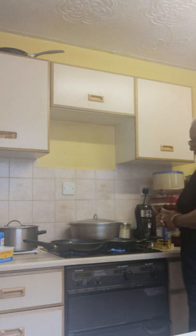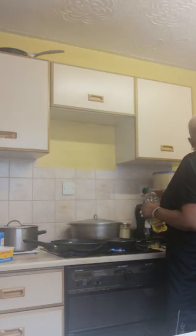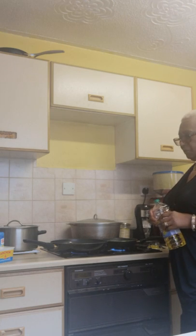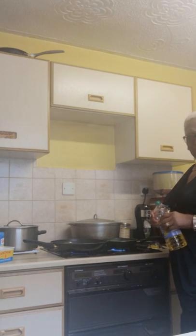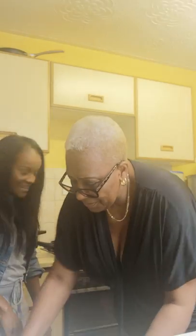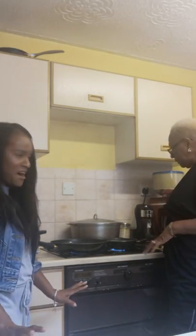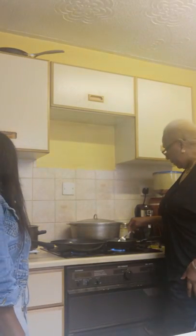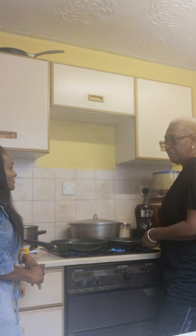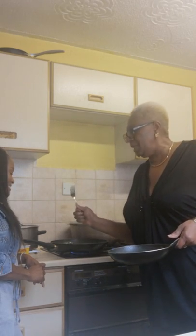We're not having beans today — no beans. I'm happy with the plantain, the scrambled eggs, the toast, and the hot chocolate! When I was growing up I didn't know anything about beans. You're young! I didn't grow up on beans.